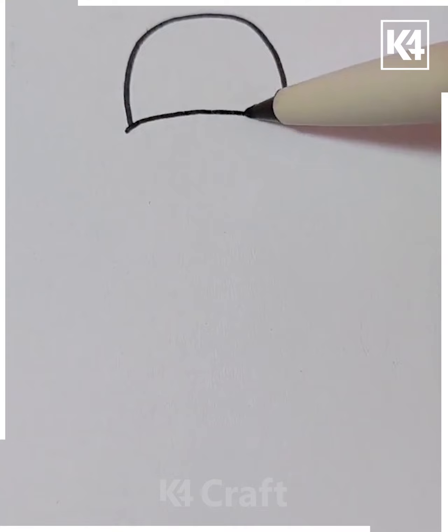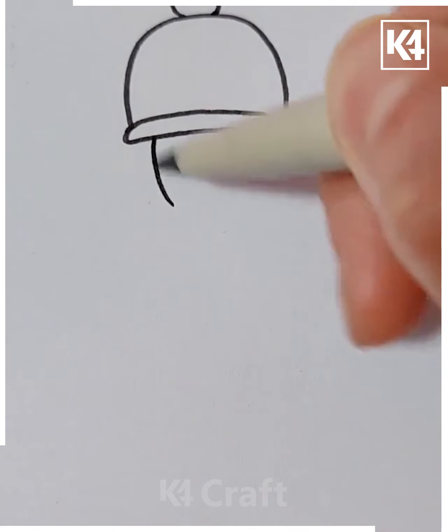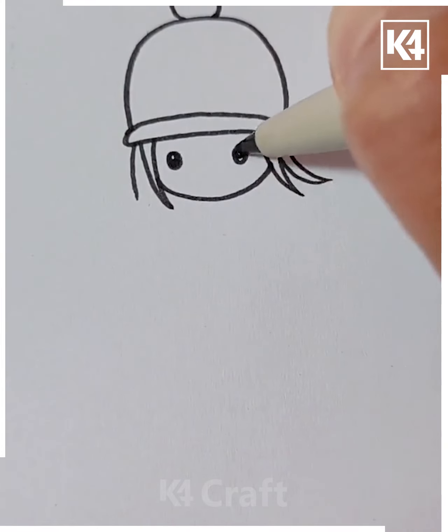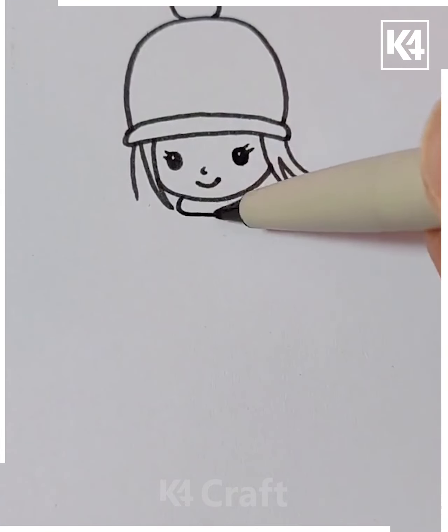Next, we'll be drawing this little girl. Start off by drawing the beanie and then underneath it, add little hair to it. Then draw the face connected to it and then add the eyes, a cute little smile, and then the rest of her dress.